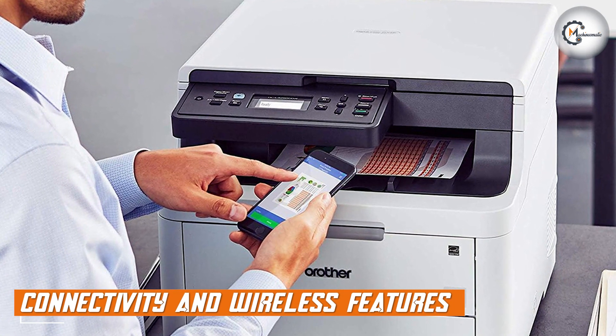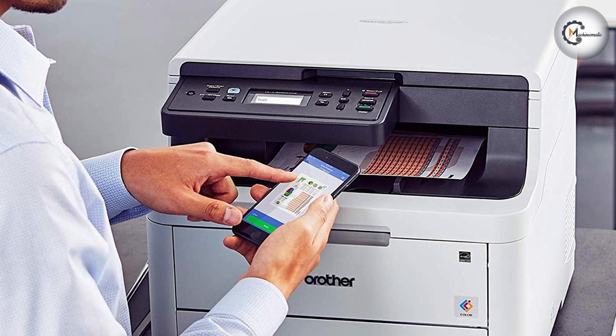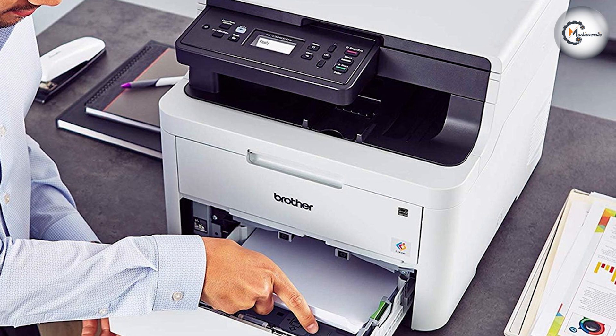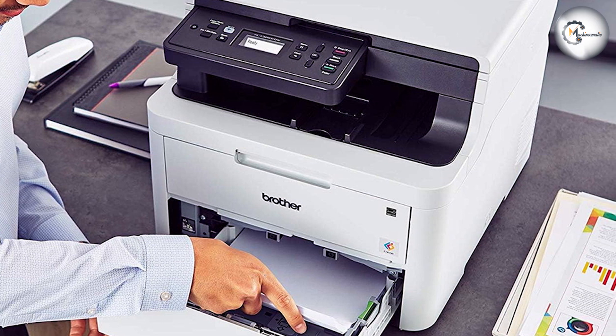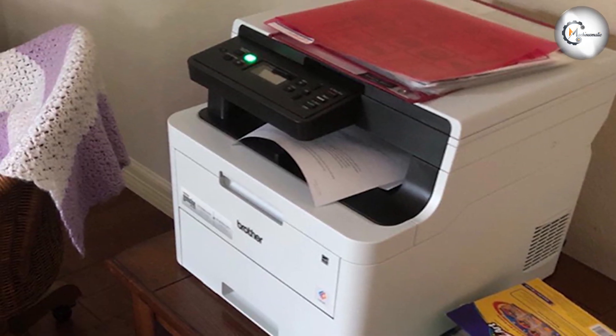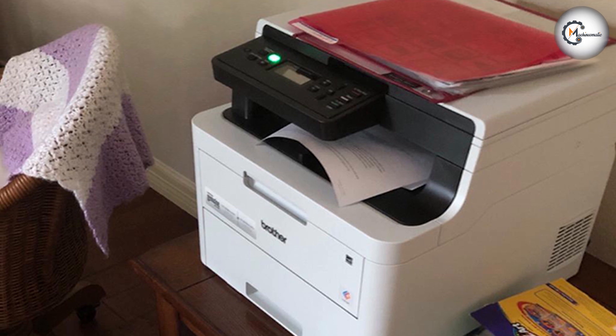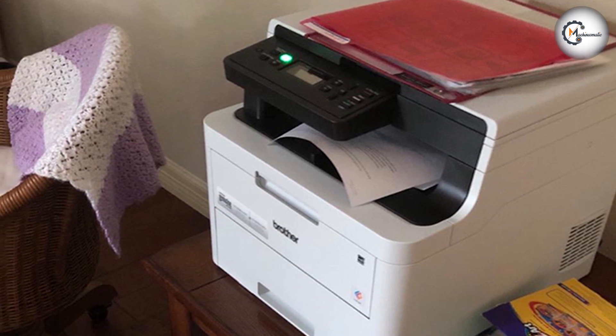The Brother HL-L3290CDWB comes equipped with various connectivity options to enhance convenience and productivity. It offers built-in wireless networking, allowing for seamless printing from mobile devices, laptops, and desktop computers. Additionally, it supports popular wireless printing protocols such as AirPrint and Google Cloud Print.